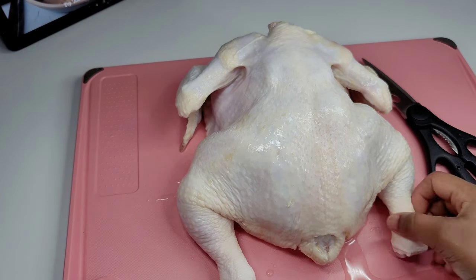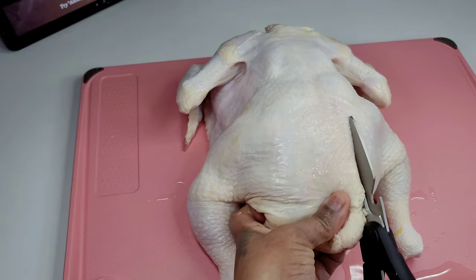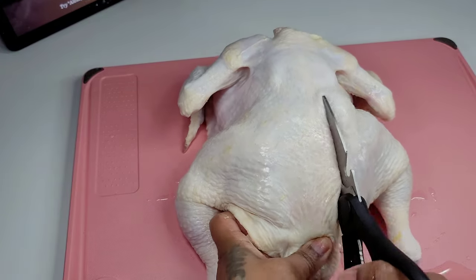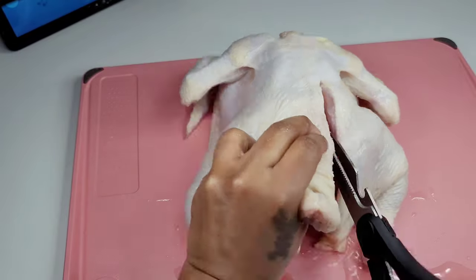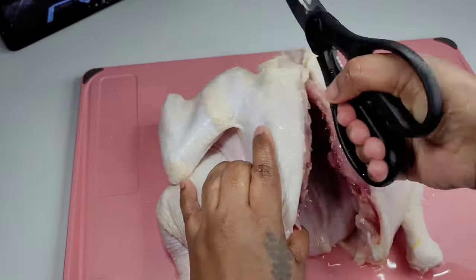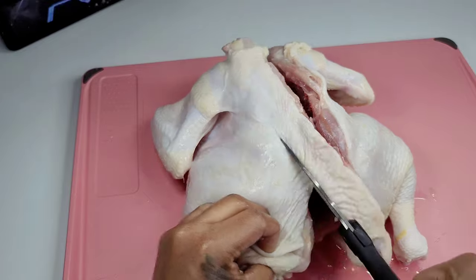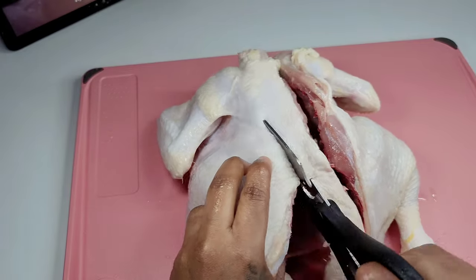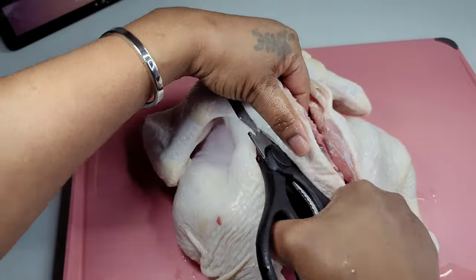The first thing we'll do is cut the entire backbone out of this chicken. You want to do that first before you do anything else. Then we will wash and clean the chicken really well, removing any feathers that might be on the chicken and all that livery stuff in the thighs. You want to clean it really well before proceeding to the next step.